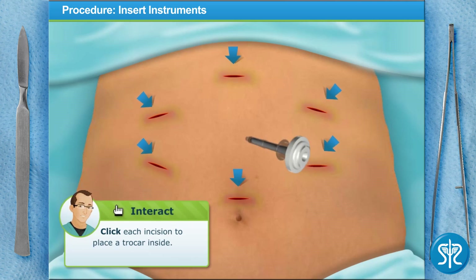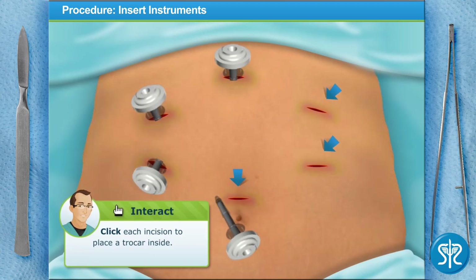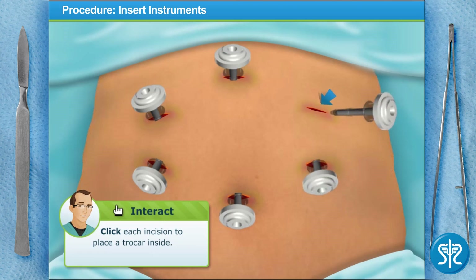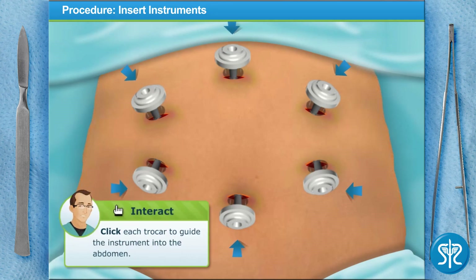Next, we'll place a device called a trocar into each incision. These devices allow us to easily slide the instruments into the abdomen. Some of the instruments we'll use include a light and a camera so we can see what we're doing on a video monitor, as well as surgical instruments such as the stapler.